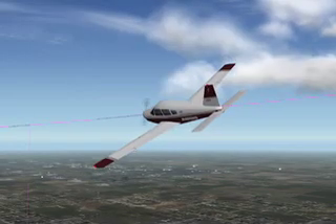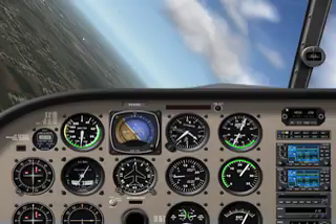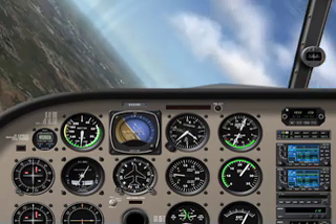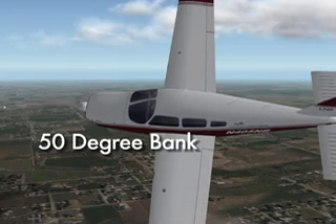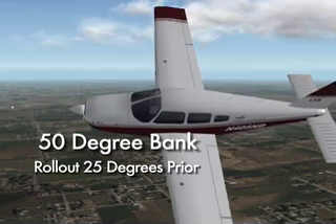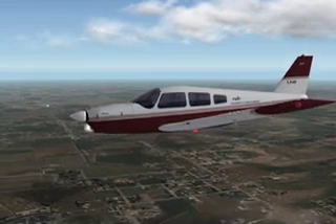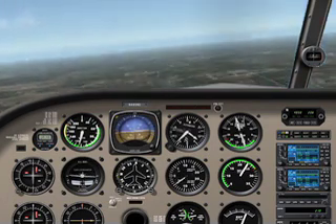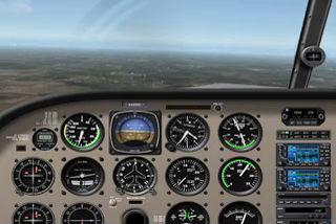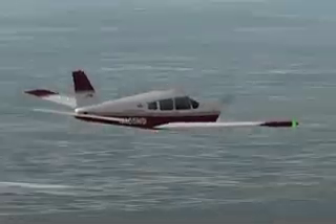The rollout can simply be the reverse of the control inputs that were needed during the entry. As you anticipate your rollout heading, plan the rollout about half of your bank angle before your desired rollout heading. For instance, if the aircraft were at a 50-degree bank angle, then the pilot should begin rollout 25 degrees early of the desired rollout heading. This will allow for a smooth and precise rollout. Pitch should be adjusted by releasing back pressure as the wings level out and power should be reduced to maintain 110 knots. At this point, the pilot can either roll in to the second opposite direction turn or simply finish the maneuver by maintaining a trimmed and level attitude at 110 knots.